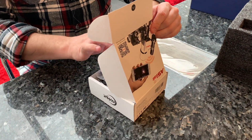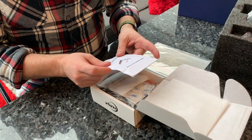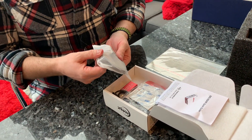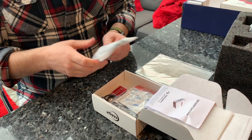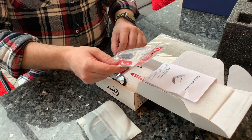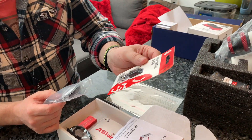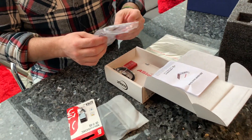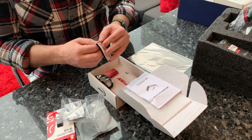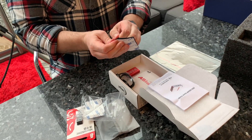Inside we've got some polystyrene, a ZWO ASI Air quick guide, a USB to serial cable — that's going to be for your mount — a micro SD to USB adapter, some sticky pads which are velcro, so you can stick the ASI Air to your mount or to your scope.